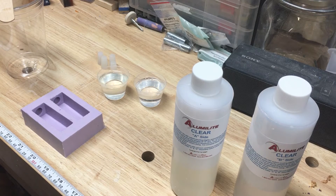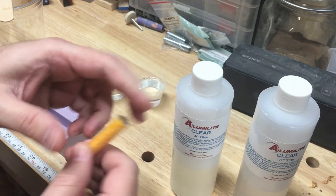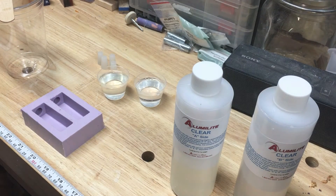Good morning, Joel here from JST Woodcraft. I was asked to do a video on how I cast my tubes after I've decorated them with the labels, so we're going to go through this process this morning.